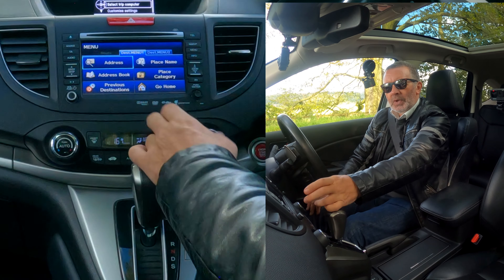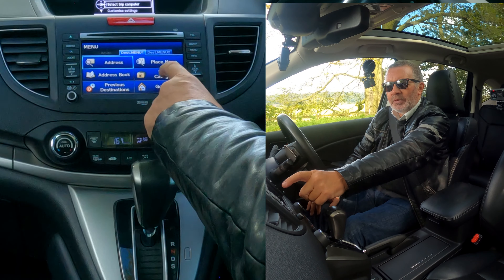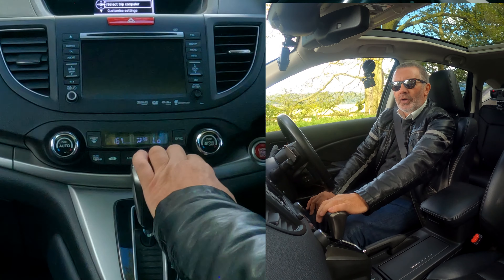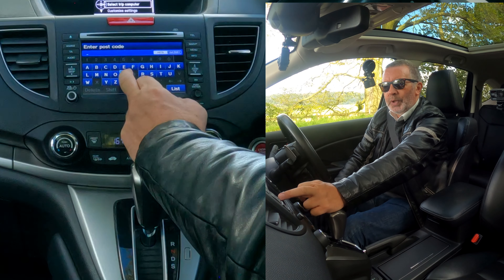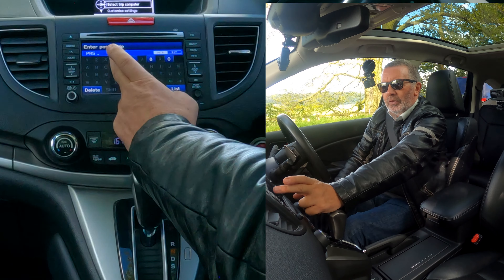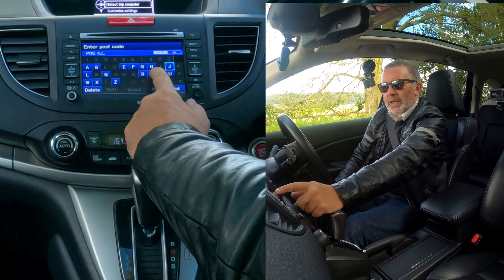When you press menu you get: address, address book, previous destinations, place name, place category, or go home. Click on address — postcode is the easiest. We're going to Groven the Garage, Chorley Road, Whalley Dale, Preston, PR5 4JS.